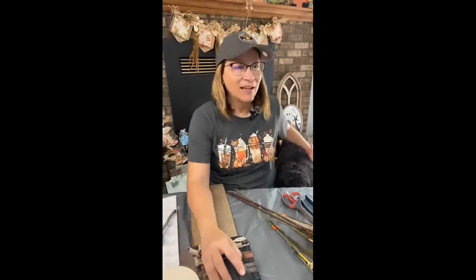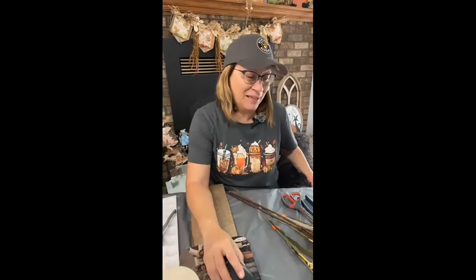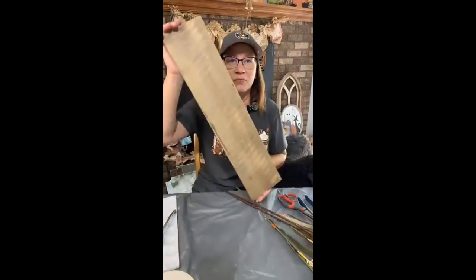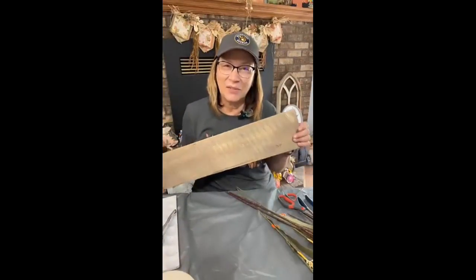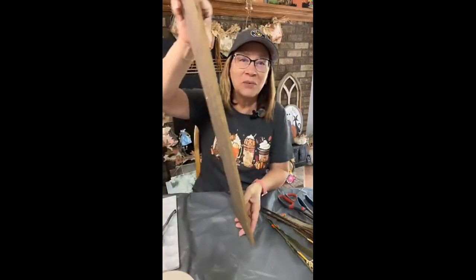Hi there, Michelle with Crafty Servings — and Cash is hiding under the table! We're going to make a really cute angel that I've had in my head. It's going to be a little bit rustic and we're just gonna figure it out live. I'm using this board from Hobby Lobby — it comes in a three, four, or five pack, and they're actually pretty reasonable.